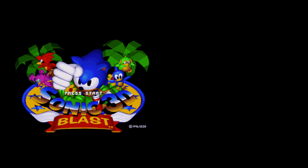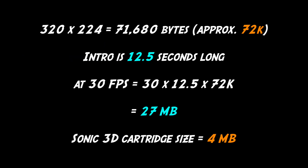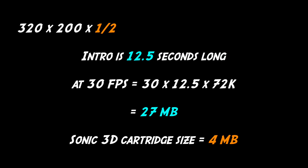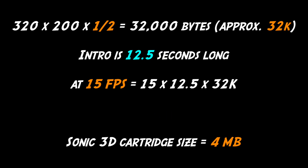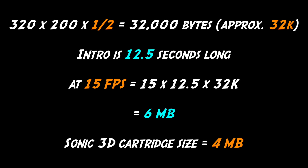So what do we do? Well, for a start the animation is slightly shorter than full screen at just 200 pixels. Also it's only 16 colours, so it only takes half a byte to store a pixel, which means the screen only takes 32k. Also the intro runs at around 15 frames a second — but even taking all of that into account, it would still be 50% bigger than the whole cartridge.